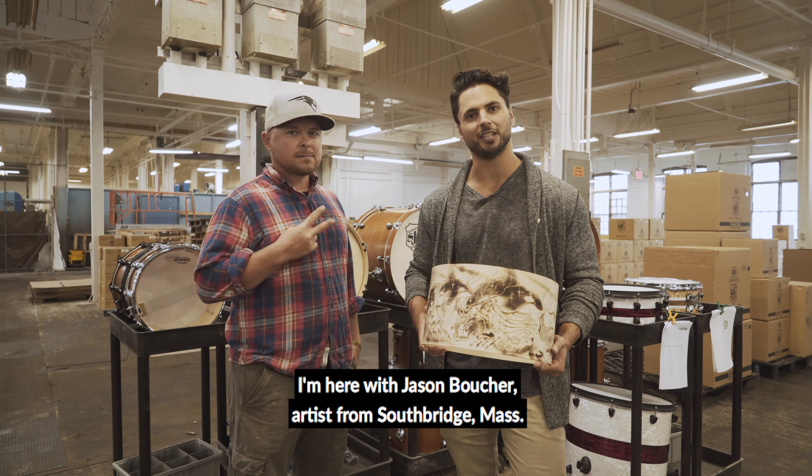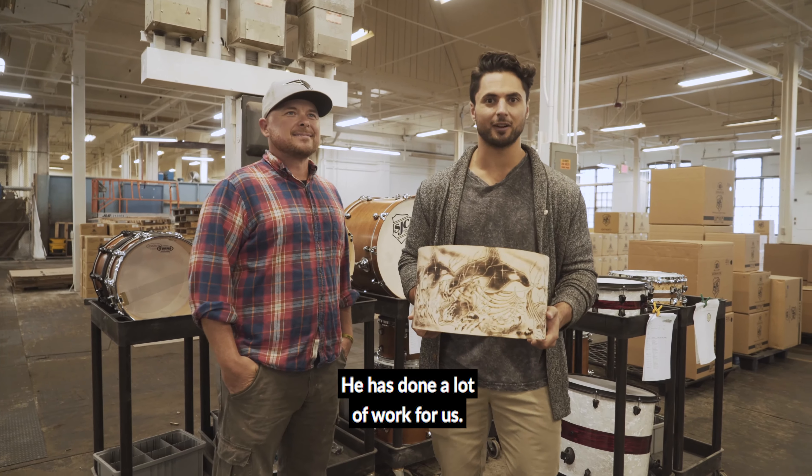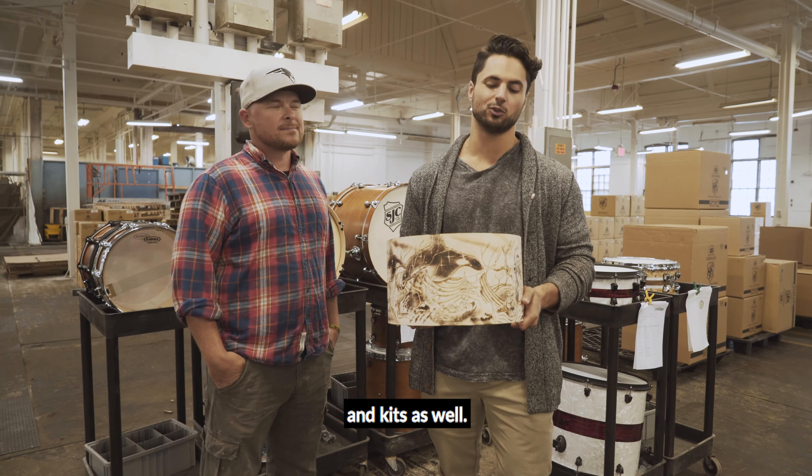What's up everyone? I'm here with Jason Boucher, artist from Southbridge, Mass. He has done a lot of work for us. I've seen the Balvenie kit, the woodburn, that whole thing, and a bunch of previous snares and kits as well.